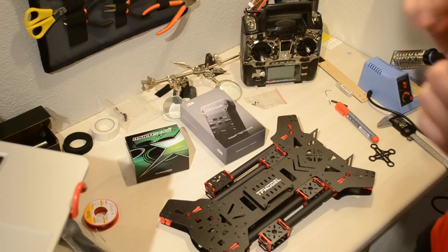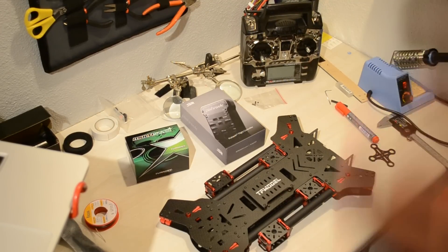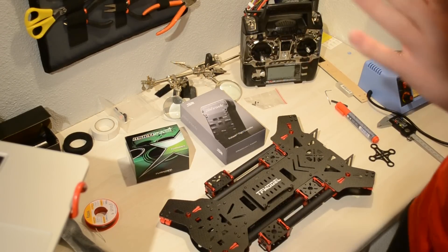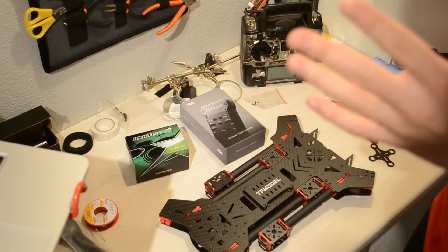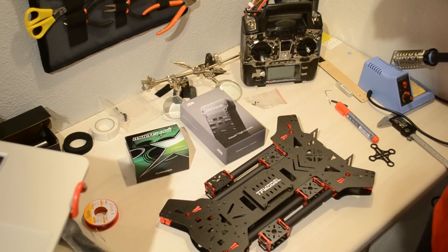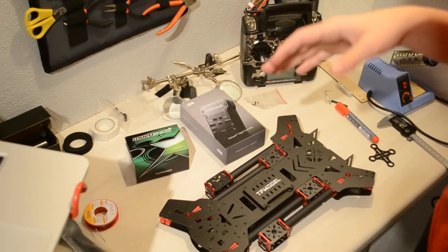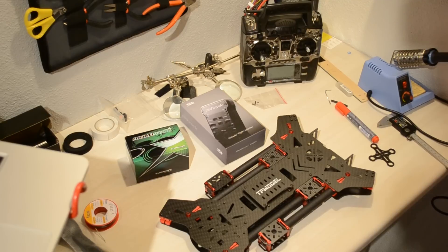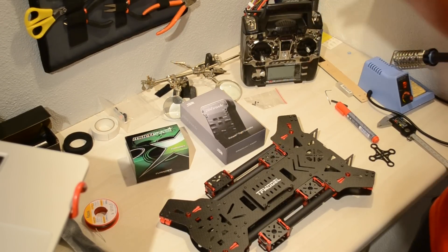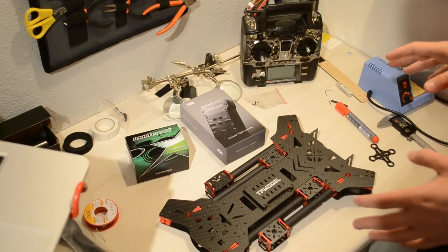This build will also be quite interesting because I will be waterproofing the entire quadcopter. So if you fly it over any water — lakes, ponds, streams, whatever — and you crash into it, it will probably survive for some period of time. You could recover it and it will be all right. I'll show you how to do that, so if you want to know how to waterproof your quadcopter, follow this build.